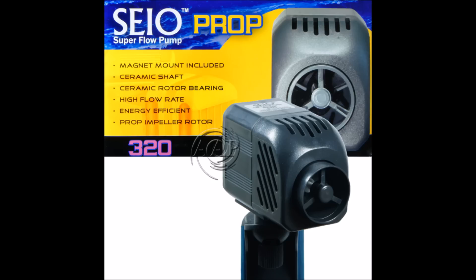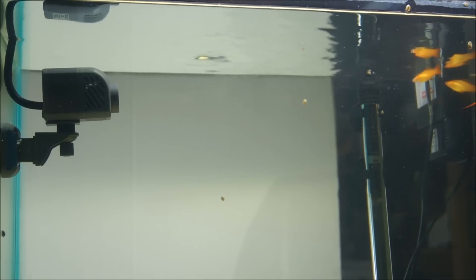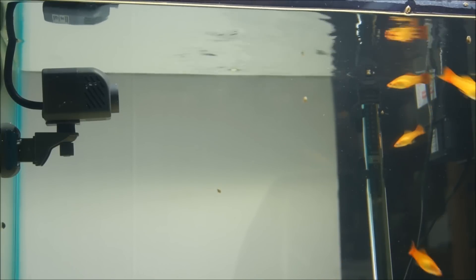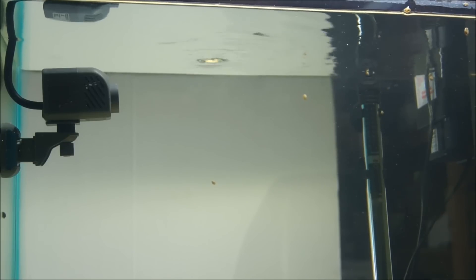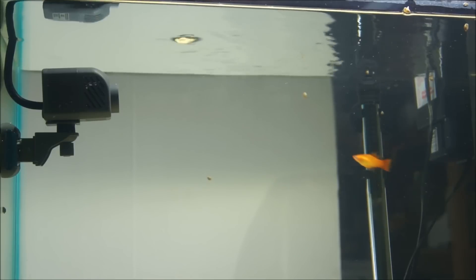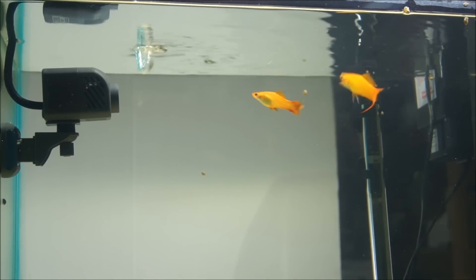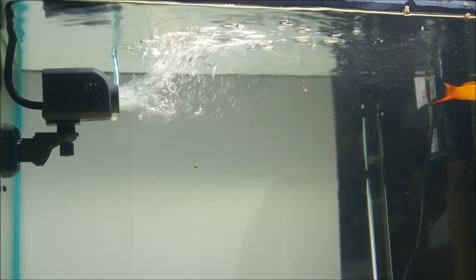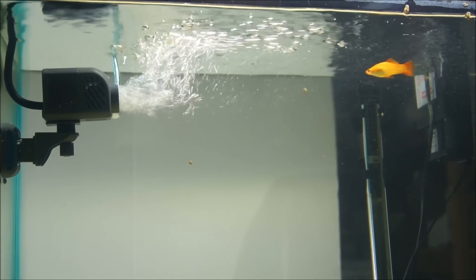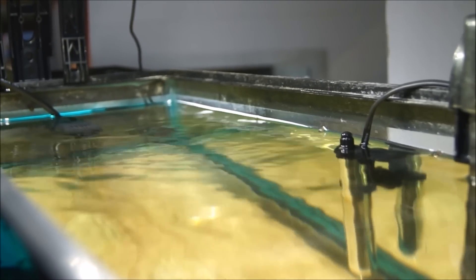Here's the SAIO 320 adjustable directional propeller pump. It is 4.5 watts, 302 gallons per hour, or 1,200 liters per hour. It is a magnet attachment option. These propeller pumps provide a much gentler flow than a directional power pump. And here's the top view of the SAIO 320.